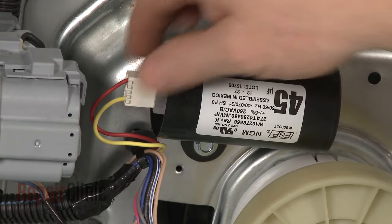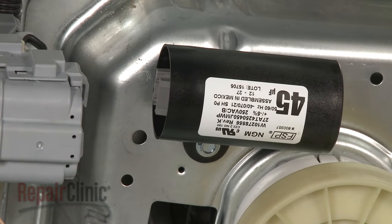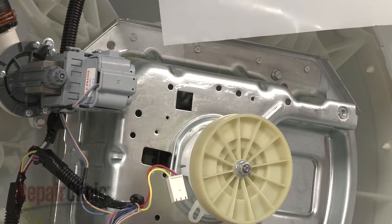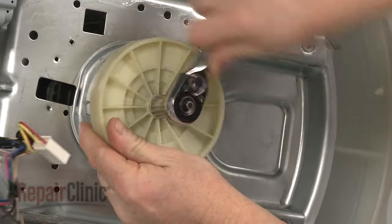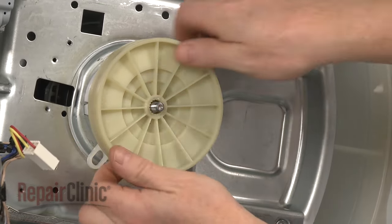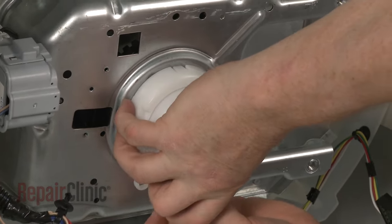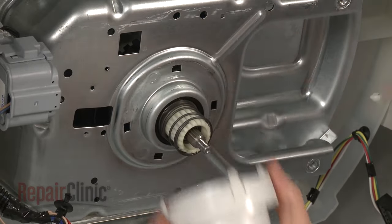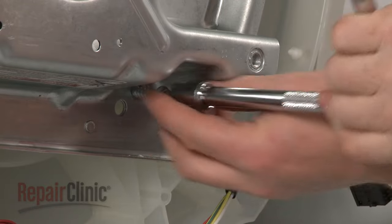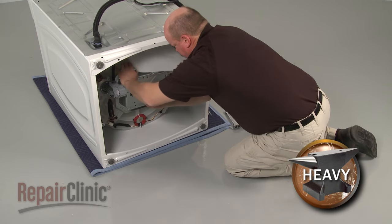Remove the mounting screws securing the actuator and pull the actuator off. Disconnect the capacitor wire harness and detach the wire retainer from the transmission housing. Remove the mounting screw to release the capacitor. Next, use a 13mm socket to remove the nut securing the drive pulley and pull the pulley off. Depress the tabs on the splotch housing and remove the housing, the basket drive gear and spring. Uninstall the mounting bolts securing the transmission housing to the outer tub and pull the old transmission assembly out.